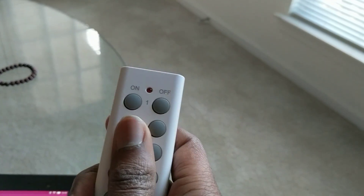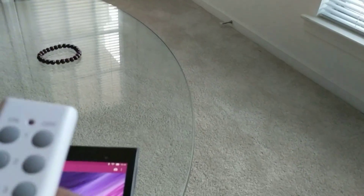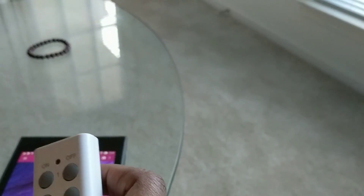I've got here an Intexity remote control I got off Amazon. It's nice and all — it lets me control this outlet remotely — but it requires me to know what number is assigned to what outlet, which isn't great. So I figured I could do myself one better.